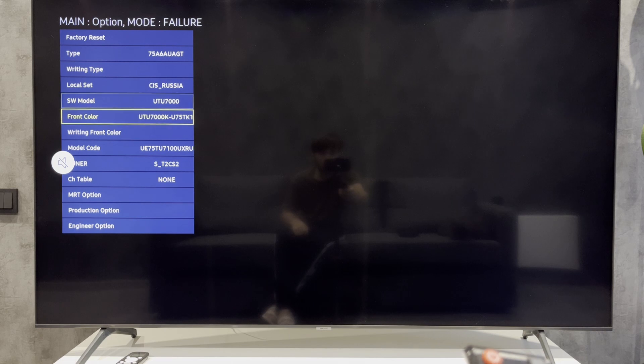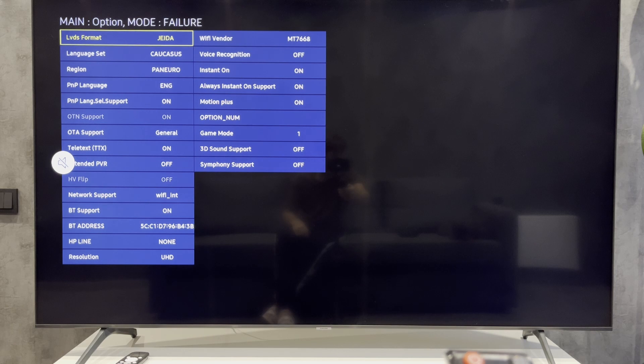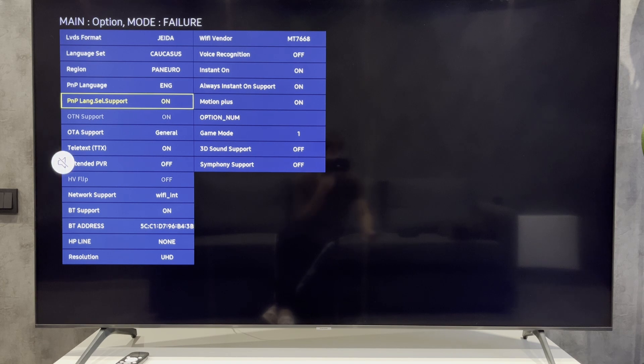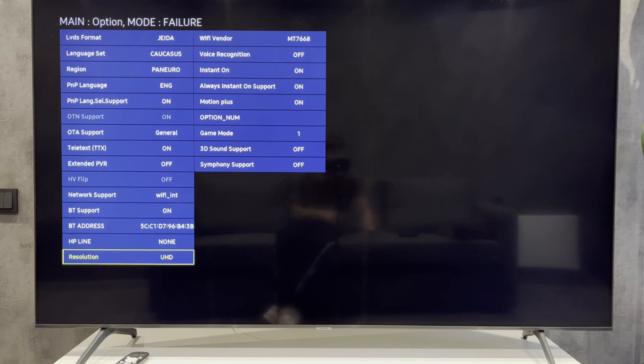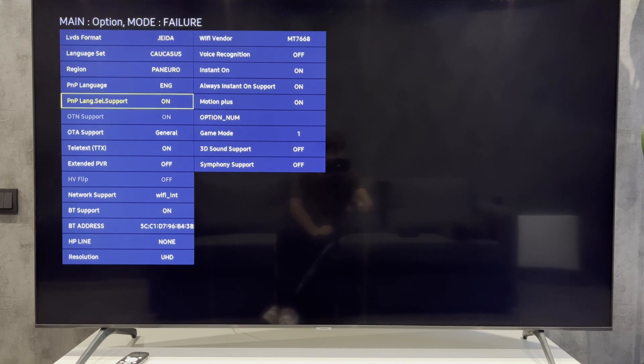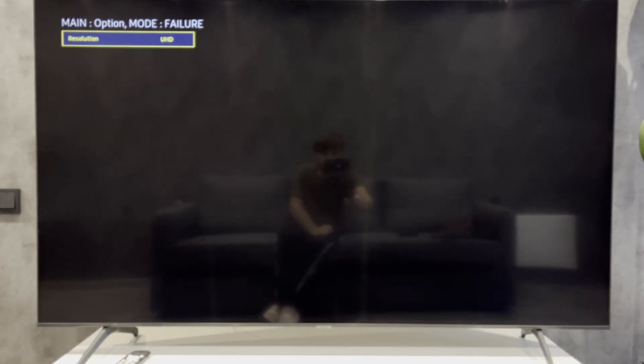Select the MRT option. Go to resolution. Select Ultra HD, UHD.